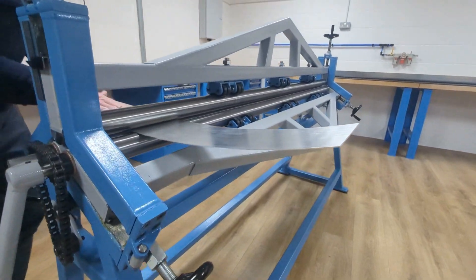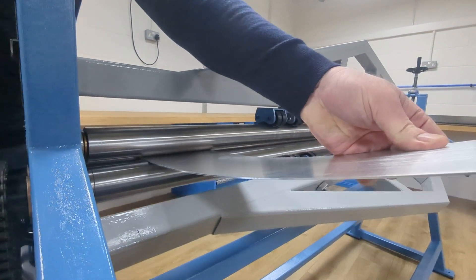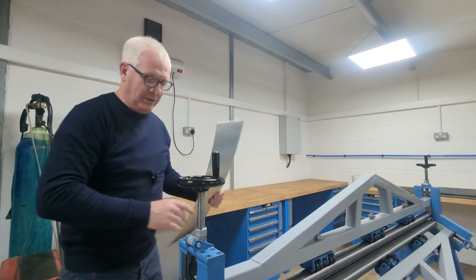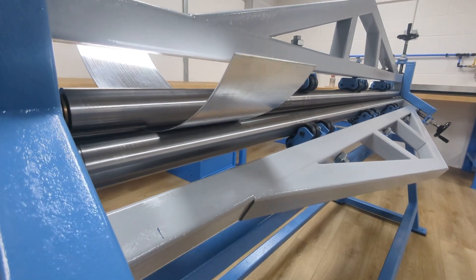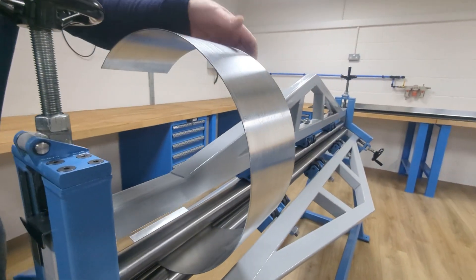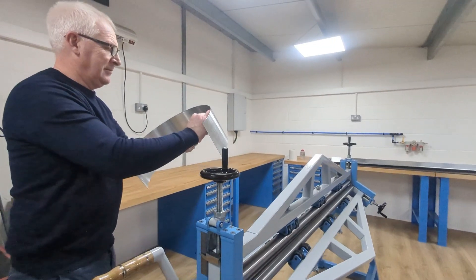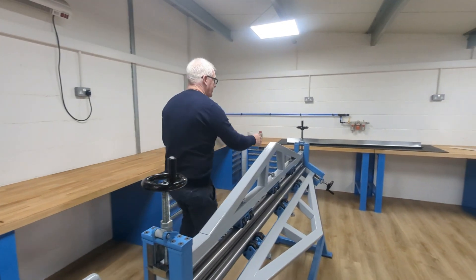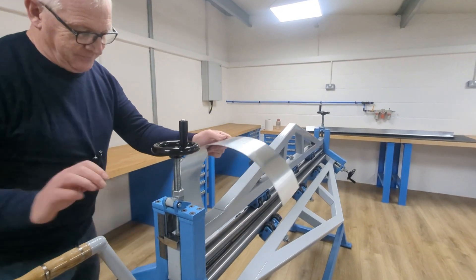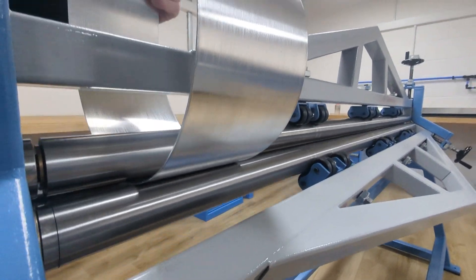As you can see it doesn't grip that well, and this is why they don't make pyramid rollers for thin sheet metal - because the pinch roller actually pinches the metal and grabs it through. Once it grips, the thing is we can do this on a large scale as well, so you can just keep on going down, and this can do long lengths. You won't have to force it through because it won't need it.